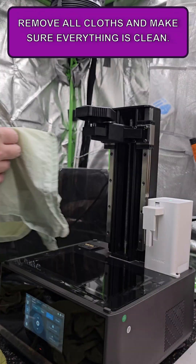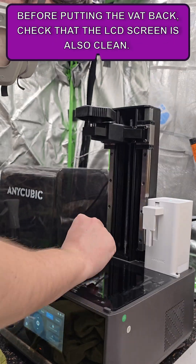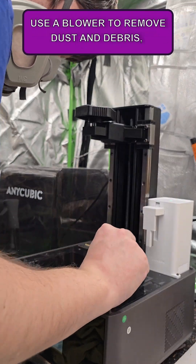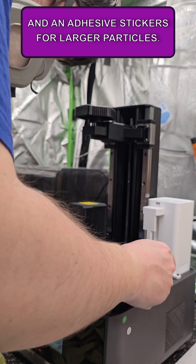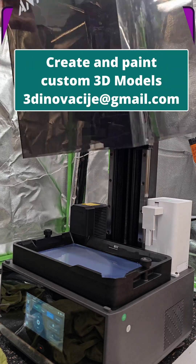Remove all the cloths and make sure everything is clean. Before putting the wet back, check that the LCD screen is also clean. Use a blower to remove dust and debris and adhesive stickers for larger particles. Repeat this regularly to keep your printer running smoothly.